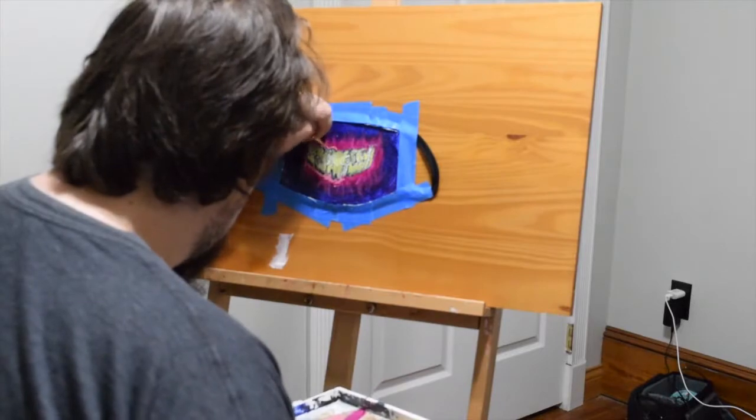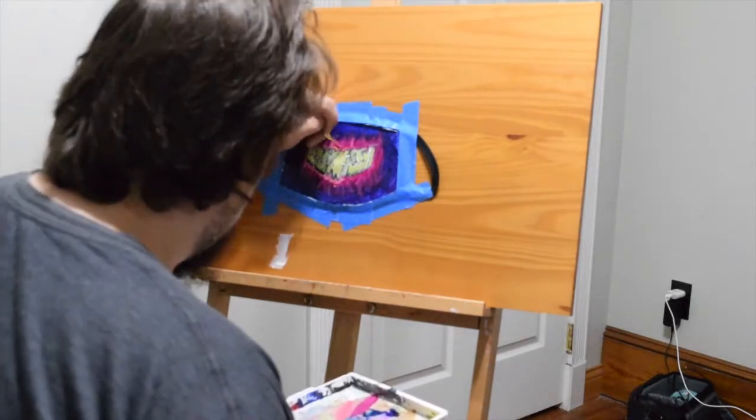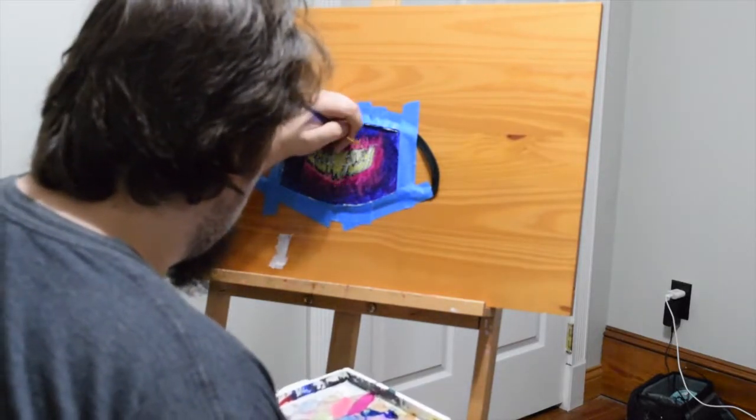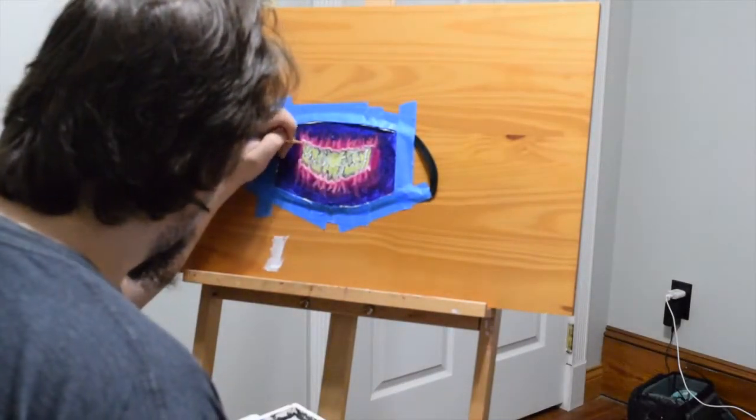Right here I was going to flesh this out a lot more — I was going to put in gums — but then I just got these cool effects. I thought I don't really want to push any further. I just thought it looked cool. So I get to a point where I'm just painting this and I decide: I like this, I'm done.